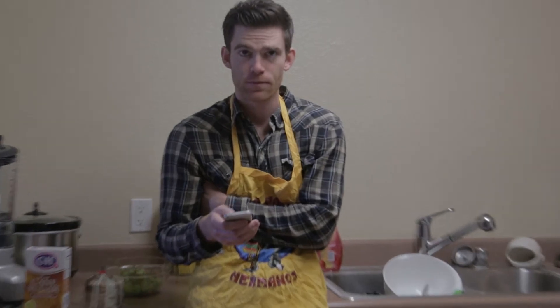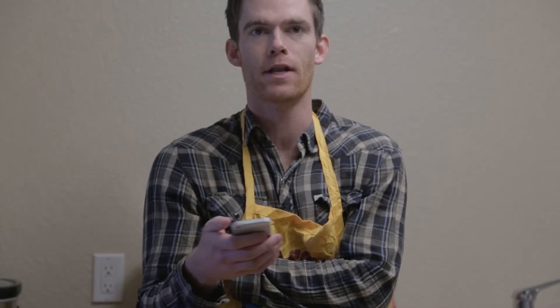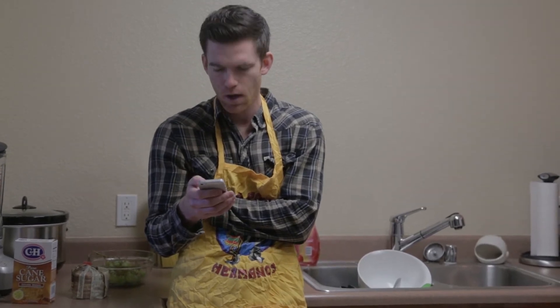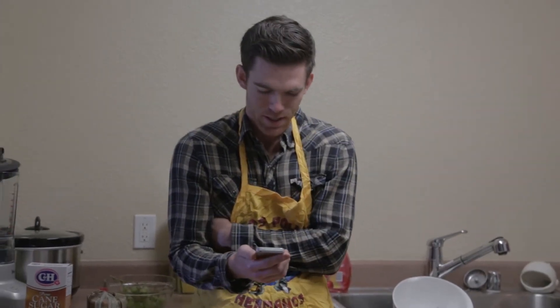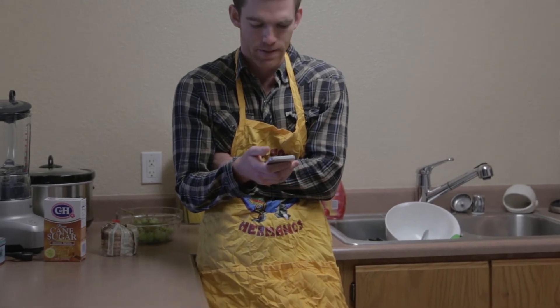Hey, I thought you were going to the store. Yeah, I'm going to, but I'm trying to Google the ingredients I need to pick up and it's not working. Dang it. I don't have Google — I deleted the app, so I don't have it. Oh, you don't need the app, just search on the internet. No, that's what I'm saying — I don't have internet. It's gone. I don't understand how you don't have internet.